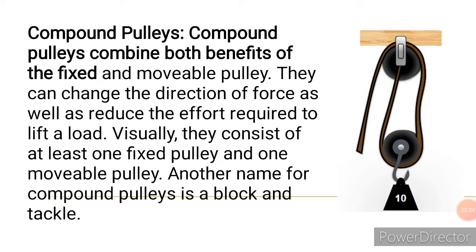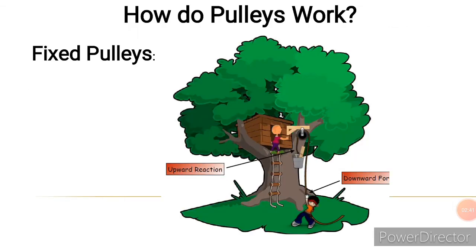The compound pulley combines both benefits of the fixed pulley and the moveable pulley. It can change the direction of force as well as reduce the effort required to lift a load. It consists of at least one fixed pulley and one moveable pulley.